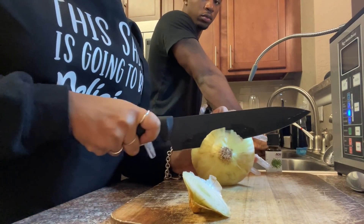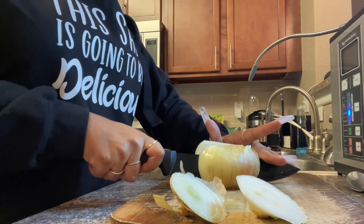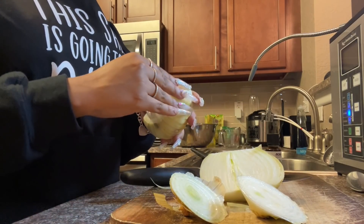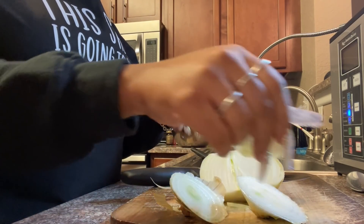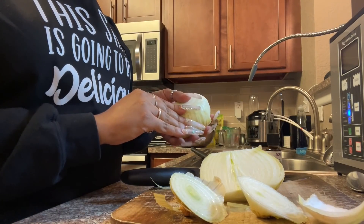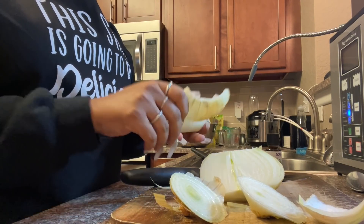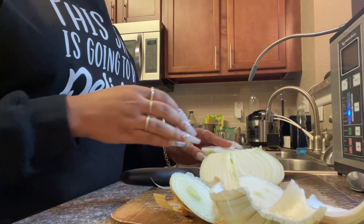Turns out I don't have any celery or peppers, so we're just going with onions. And I don't want y'all talking about me because I'm not a cutter person — I just do what needs to be done. I'm not the type to chop all pretty — I just chop these things up, it's just gonna get the job done, and that's just that on that.